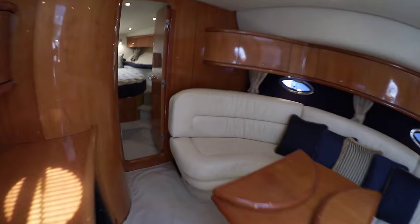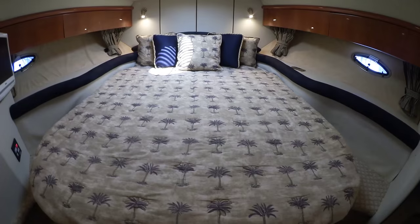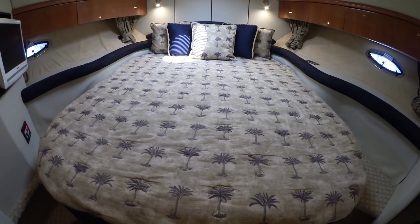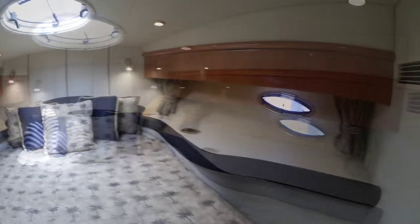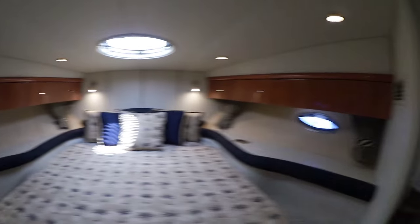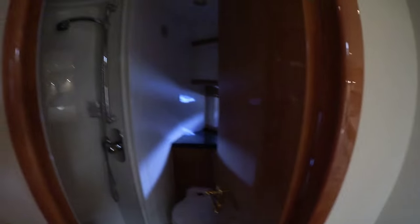Moving through the salon brings us all the way forward to the master stateroom. In the center is a very large berth with storage on each side. To port, there's a flat screen TV; to starboard, the closets. Down below the berth is a set of drawers. And that leads to the master stateroom's head, which has a separate shower.